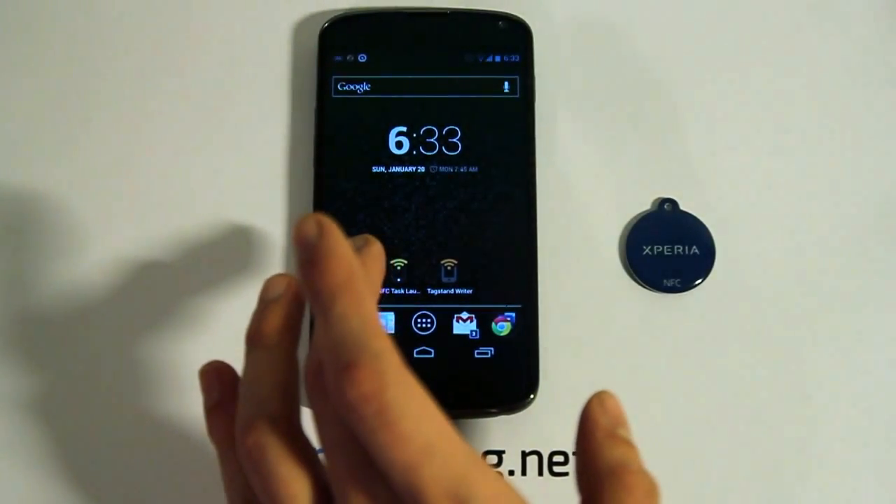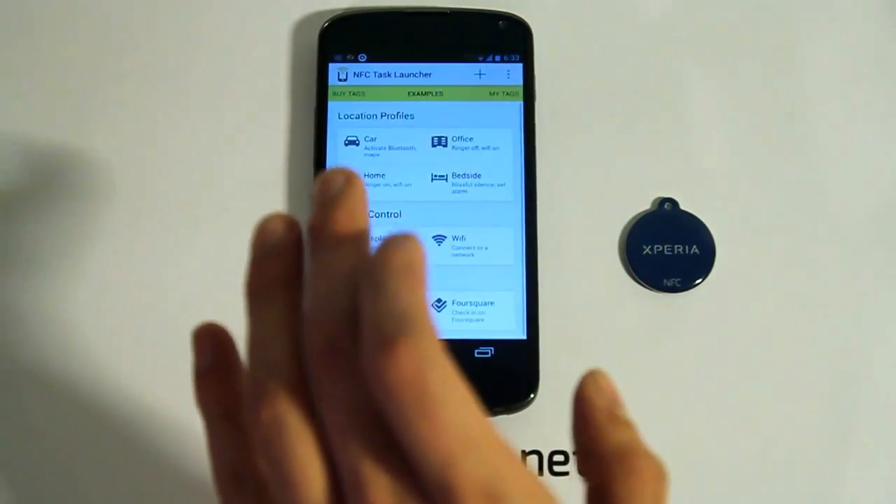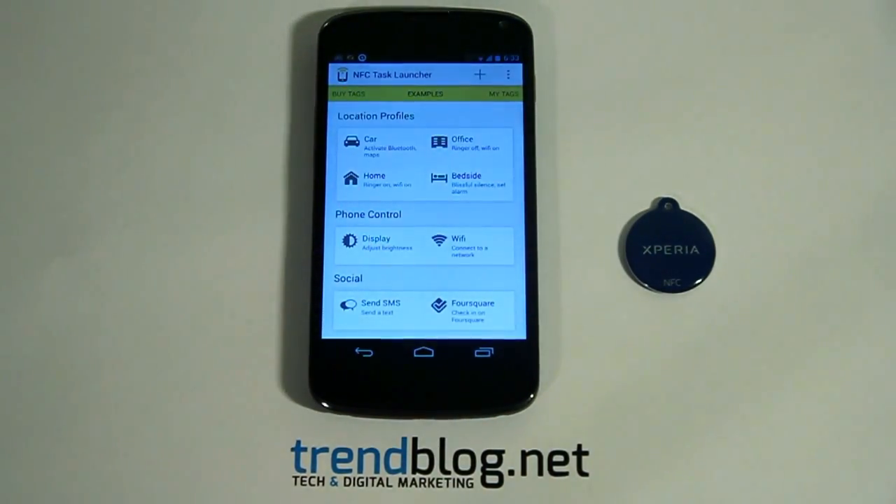I am going to use the NFC Task Launcher app which you can download from the Play Store for free. As you can see here, this app offers you certain location profiles, phone control, social options and settings which you can use to program your NFC tag.